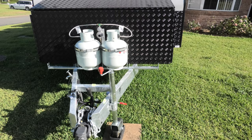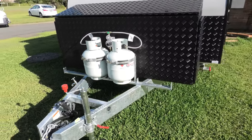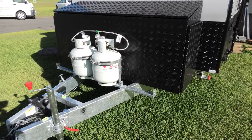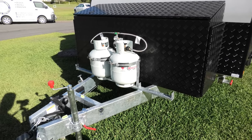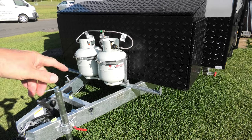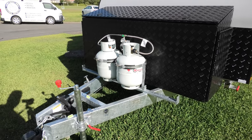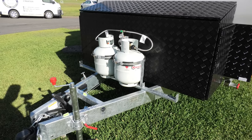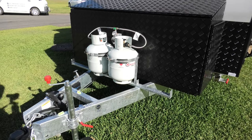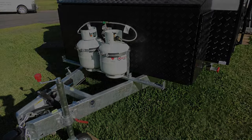Here's the front of our old caravan, and you might notice it's missing some things. For a start, it's missing the stone guard, and I've also taken off the jerry can holders to reduce the weight on the front. I don't believe those stone guards do much — there is a better alternative, the stone stomper. I've ordered one for delivery in early February, so looking forward to that.